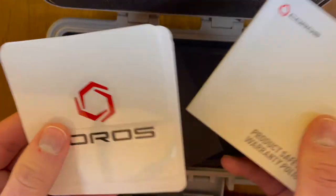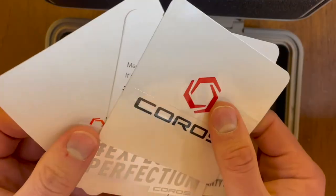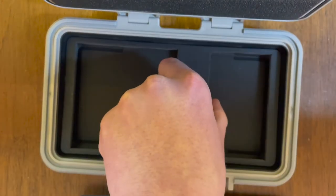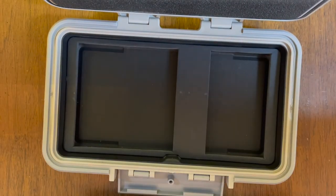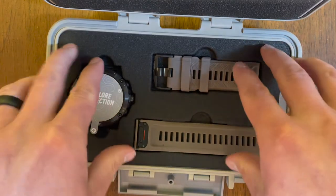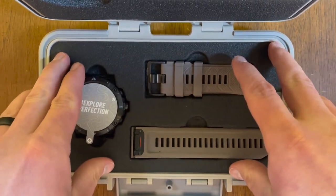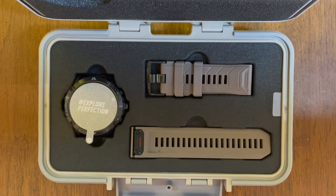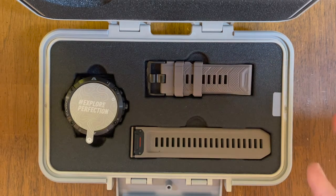Now while this case is cool, there isn't much practical use. The watch is meant to be worn, so what else could the box be used for? I hate the idea of throwing it away, so I'll probably use this for cord storage. I can also see it being great for trips and keeping my Koros charger, cell phone charger, and other cords organized.